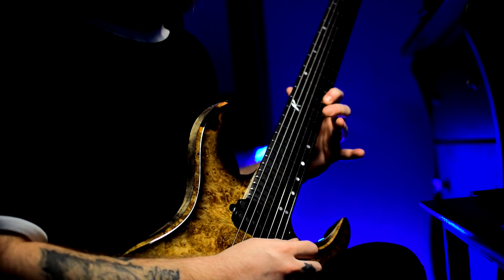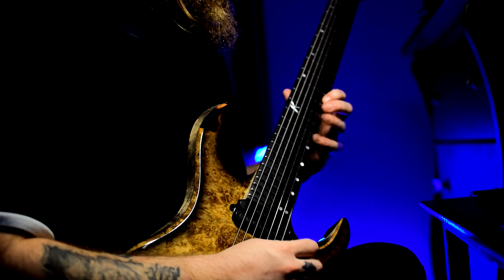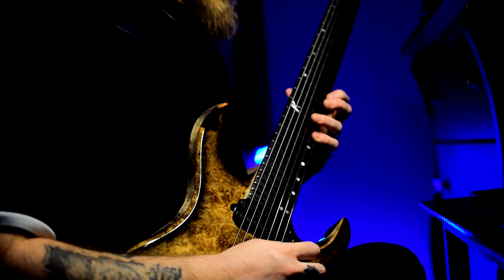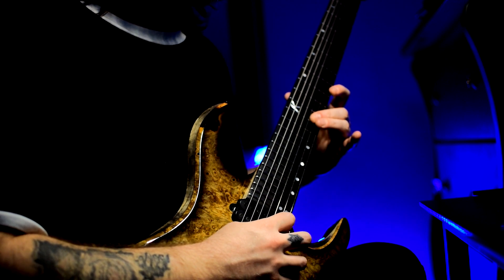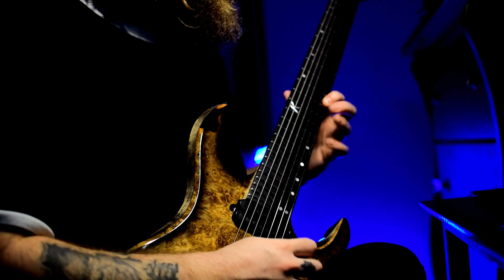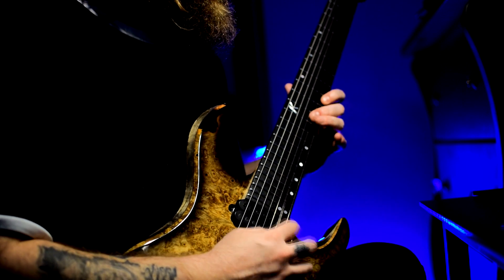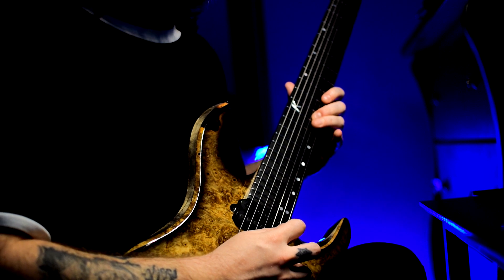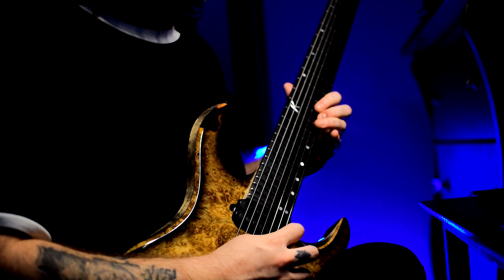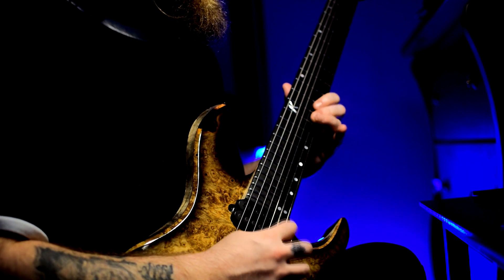Then pull off to 15, pull off to 10, and then up pick 12 on the second string. Then high E string: 14, 12, 10, 14, 12, 11.